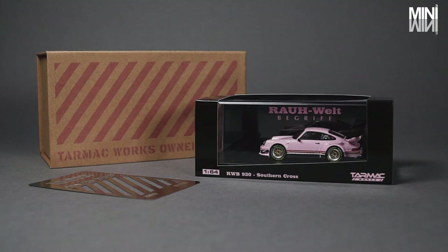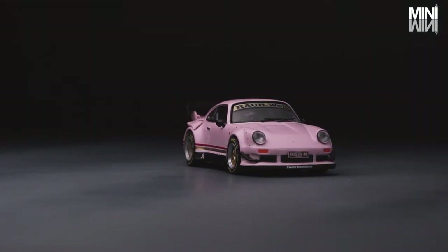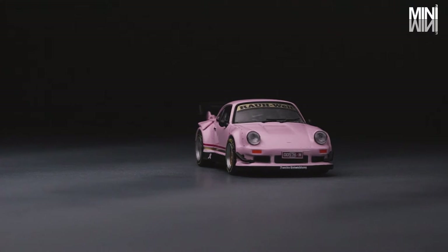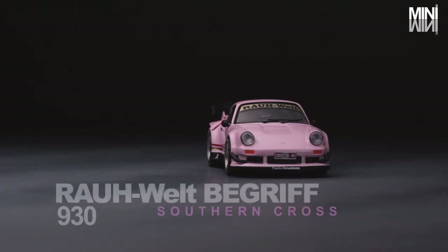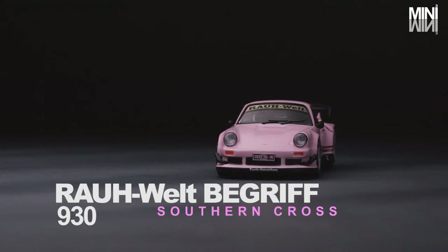First of all, we would like to thank Tarmac Works for sending these awesome models for us to review today. On our very first Mini3 Unveiled, we will take a look at Tarmac Works' first ever Owners Club Membership Car — the first Australia RWB 930 Southern Cross.